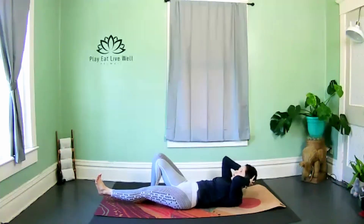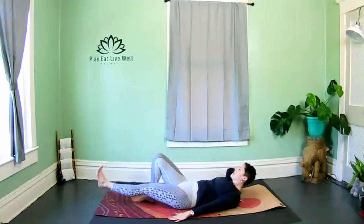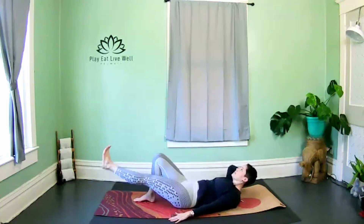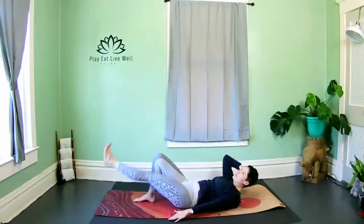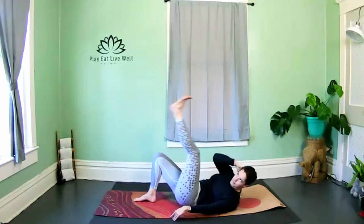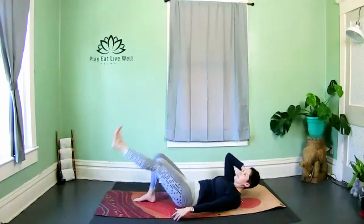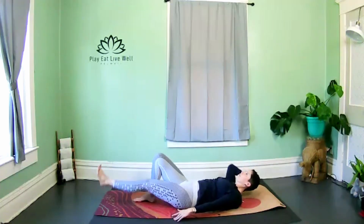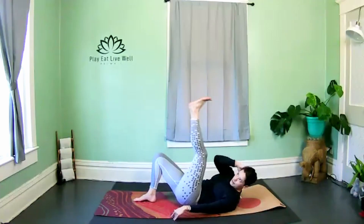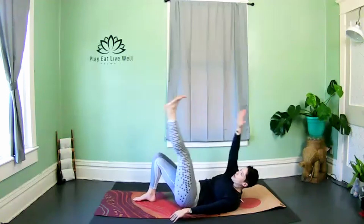Hold at the top of the crunch — release your left hand down by your side. Keep the left leg straight, elbow to knee as we cross at the bottom. Exhale as you cross, inhale as you release. Hold, extending everything out — now straight arms reaching towards the ankle.